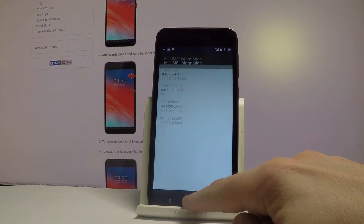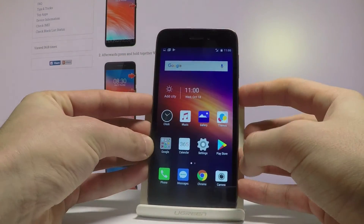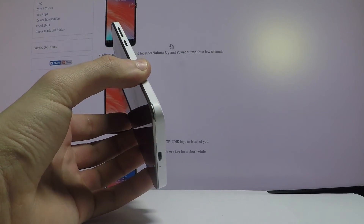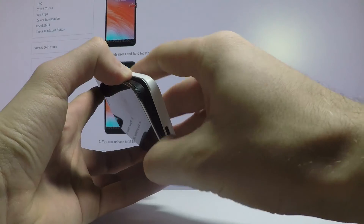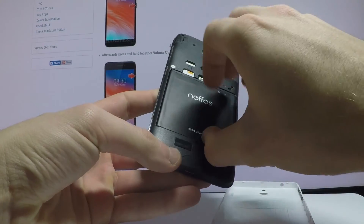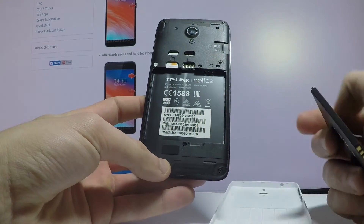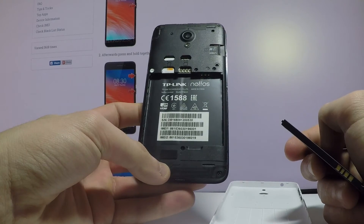You may also check the IMEI number physically by using the back cover. Let's open the back cover by using the following cavity — let me use my fingernail. Now we have to remove the battery, and as you can see right here you can find the IMEI number for your device. You can also use a barcode to scan this number.